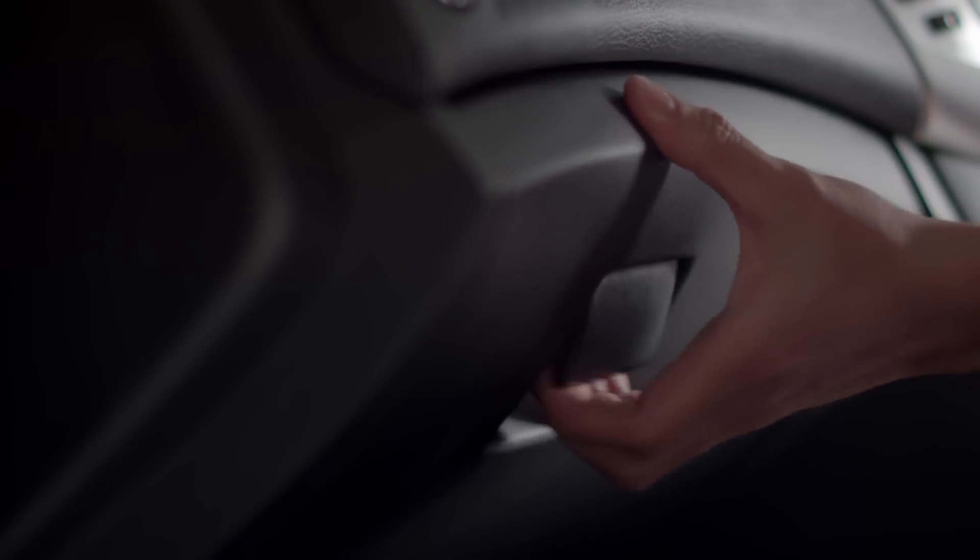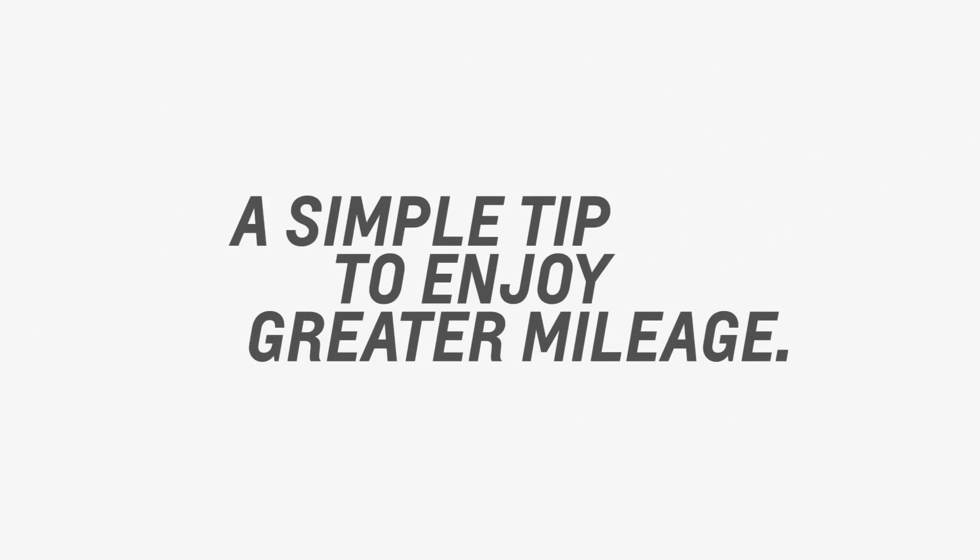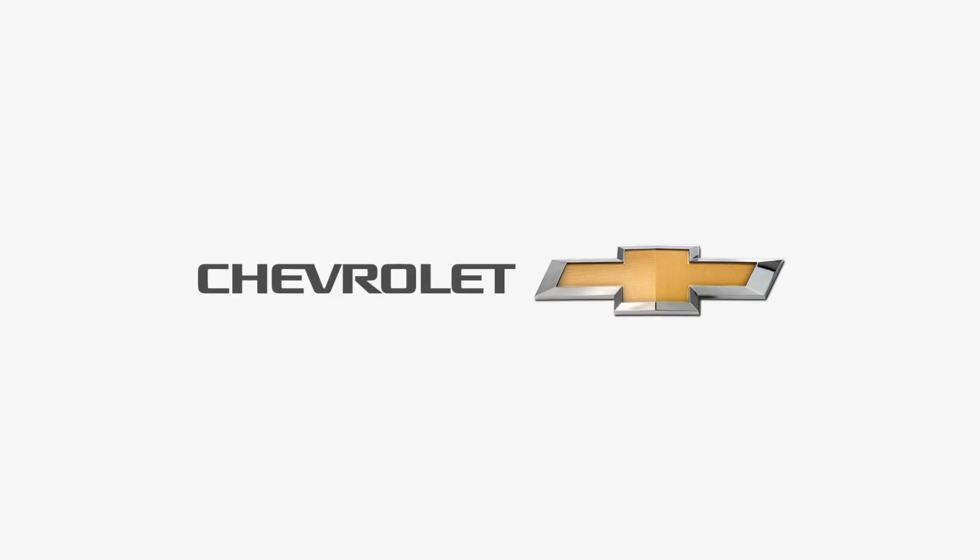Refer to your owner's manual or visit the service center for more information on how to keep your car running better. A simple tip to enjoy greater mileage. Chevrolet — Find new roads.